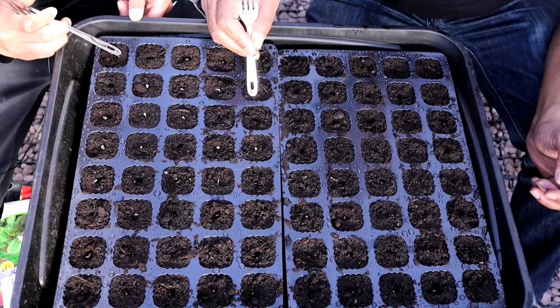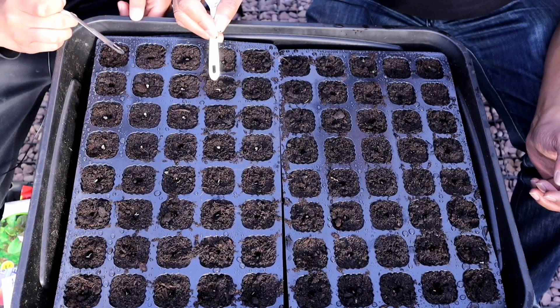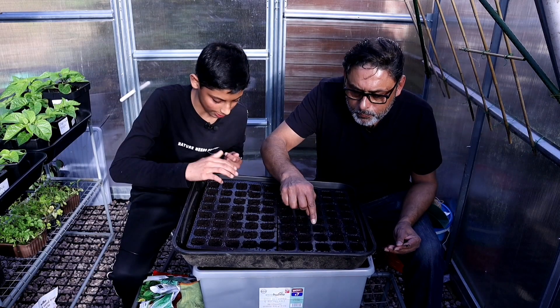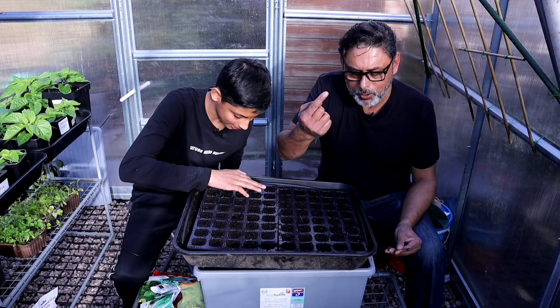Now bury the seeds in the soil. Make sure they're not exposed to sunlight. It works better with your fingers — just use your fingers.